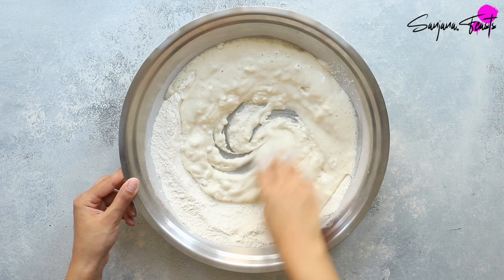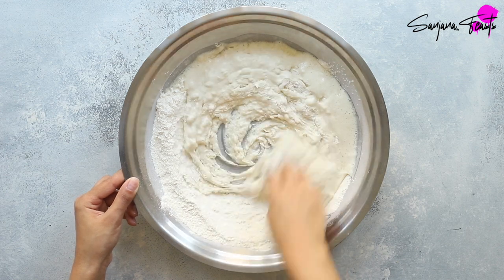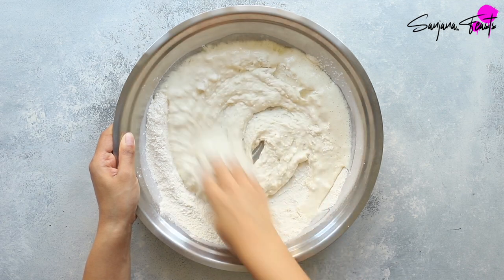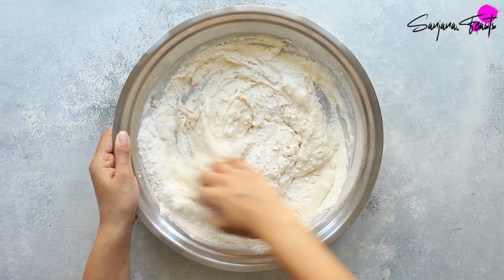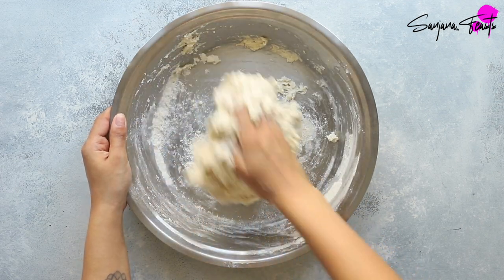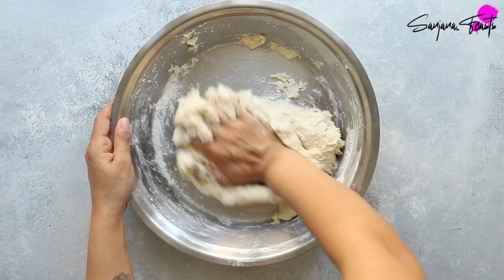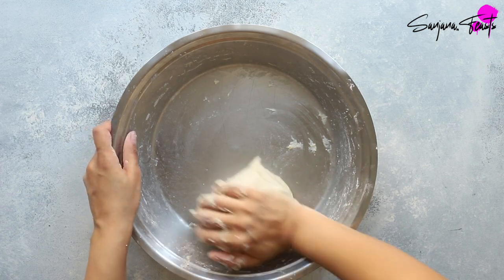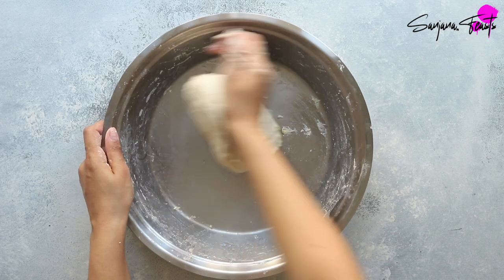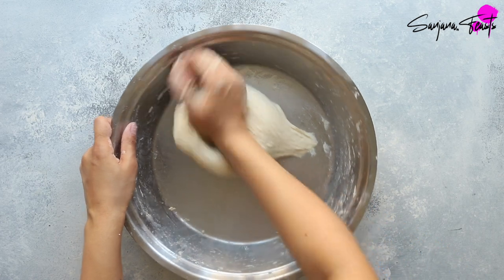Both the stuffing and the naan dough are quick and simple to prepare, and to bring them together is super easy too. The process is similar to making any Indian stuffed bread such as aloo paratha or paneer kulcha. Since there's no yeast in this dough it only needs to be rested for around 30 minutes. Knead the dough for about 8 to 10 minutes or until it's smooth and soft. The mixture might feel a little bit sticky but this is okay — please don't be tempted to add any extra flour. The dough will become less sticky after resting since this inactive time gives the flour time to hydrate.